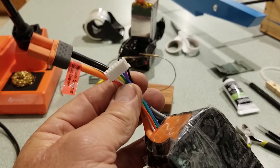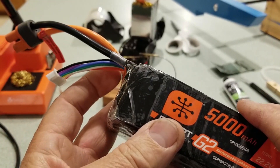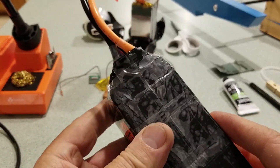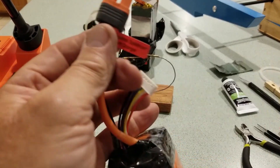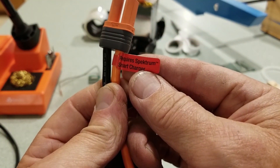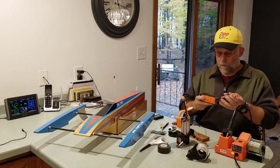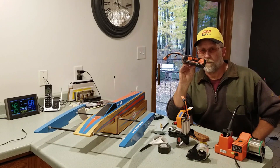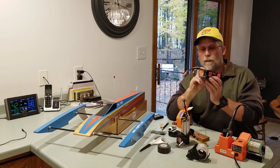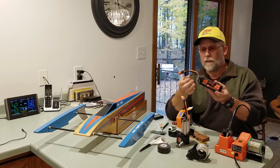So I put this JST lead on. I cut leads off when I throw away old batteries and save them, so got a use for it. Now I can get some more life out of this smart battery — it required a Spectrum smart charger, not true anymore. No longer an expensive smart battery; it's now a Spectrum battery LiPo with a JST balance lead.